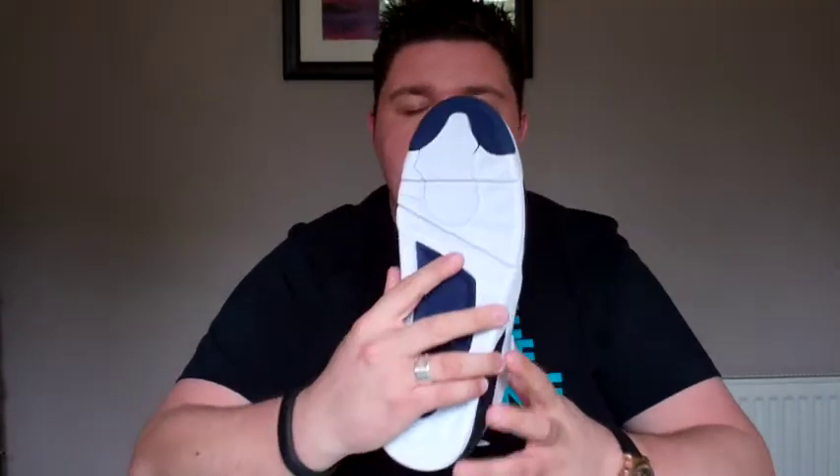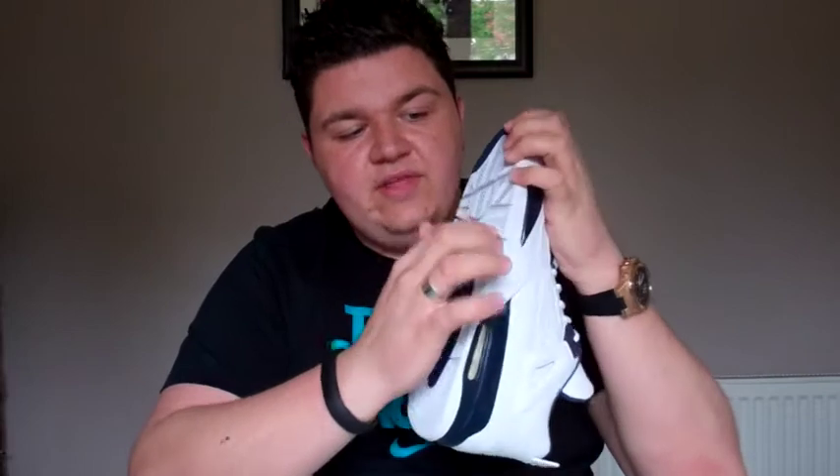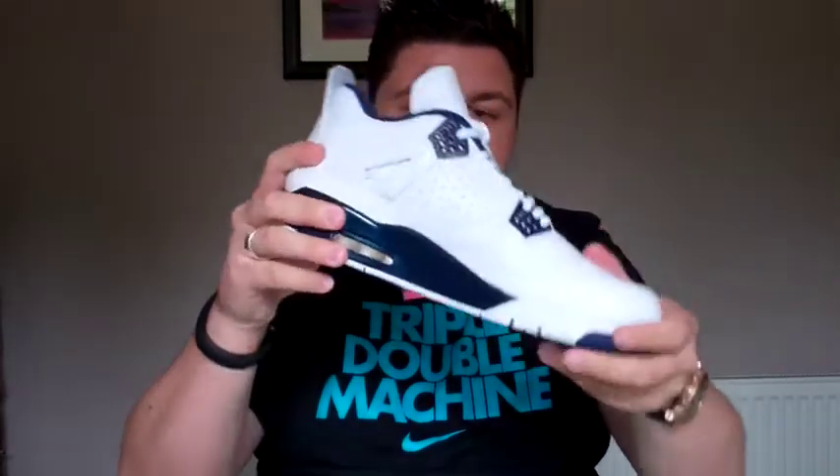Looking at the bottom, there are flex grooves to aid the transition. As for why these are called the Jordan 4 Retro LS — when they originally launched the Oreo and the Columbia colorway, they called them the Retro Plus. They retroed them in 1999, taking away the performance aspect and adding leather, making it a more premium option. They've now switched that name for 2015; it's now called LS, short for Lifestyle.